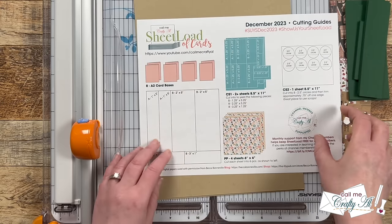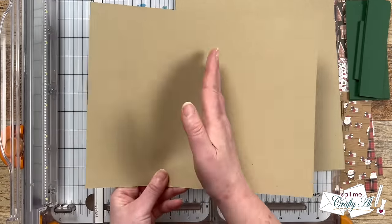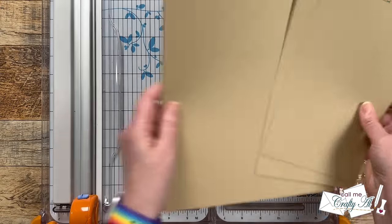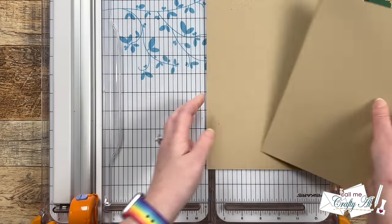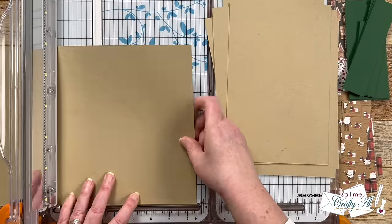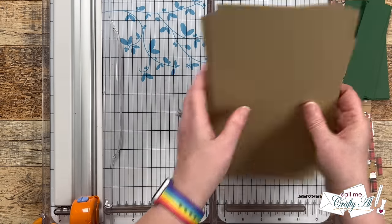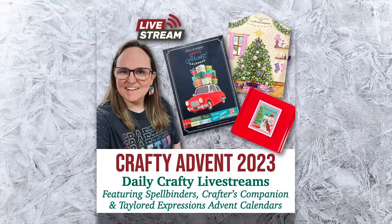Now let's talk about card bases. To get these eight card bases, take four full sheets of cardstock that are eight and a half by eleven and cut them in half, then fold in half to yield eight total. For mine I'm going to cut in half to five and a half by eight and a half — you could go ahead and fold these now, but in a little bit I'll show you what I do for my card bases.